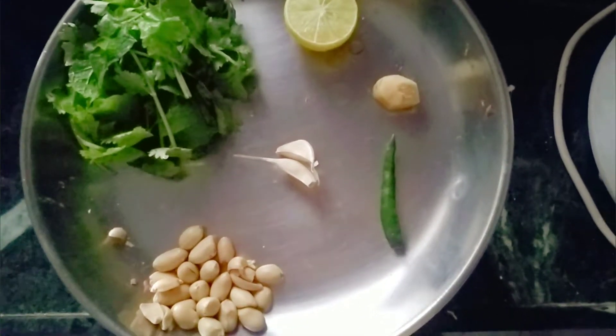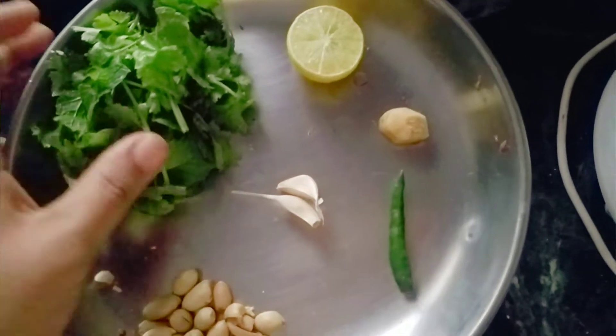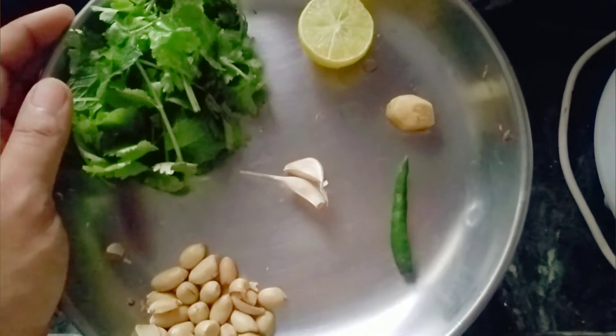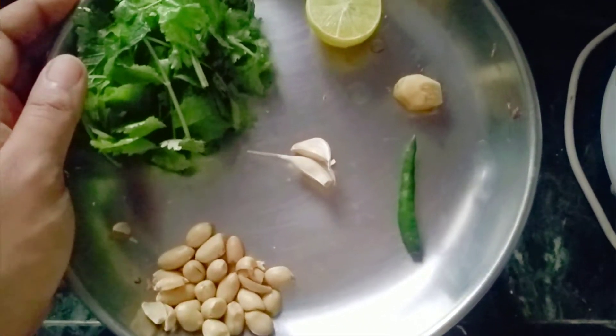I have a cup of flavor here. I made a bit of flavor. We made a couple of cups of tea.